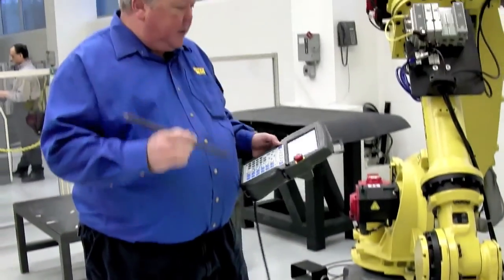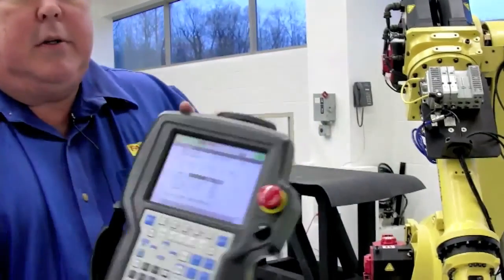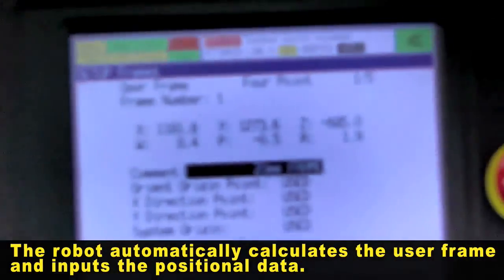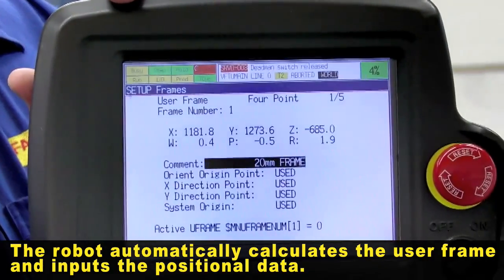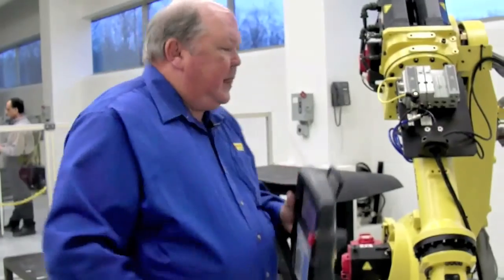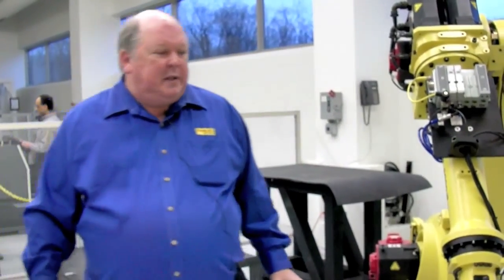Don't need to use the pointer tool. Here are the results of our user frame. Again, I'm Tom Nimmers. Thank you for watching the demo.